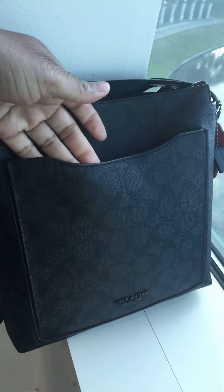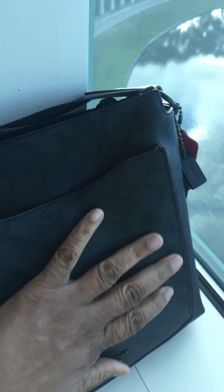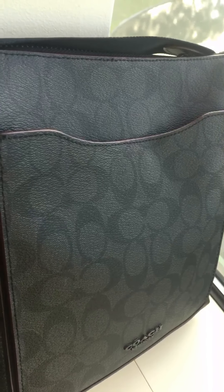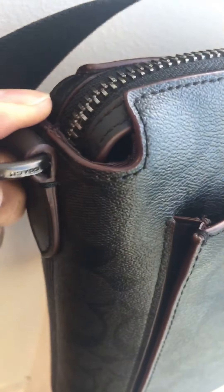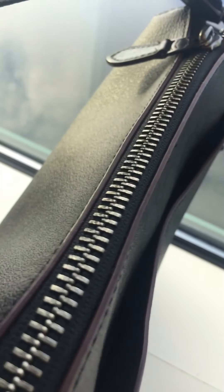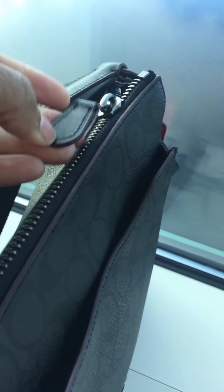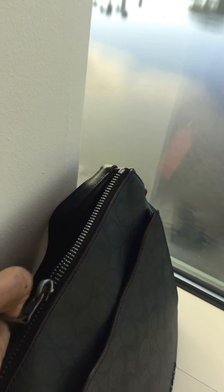On the exterior you have a front magnetic pocket. It is made of coated canvas with the signature print. It has dark hardware and an amazing zipper — this is a very chunky zipper with a nice leather zipper pull.